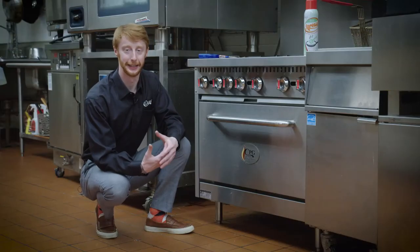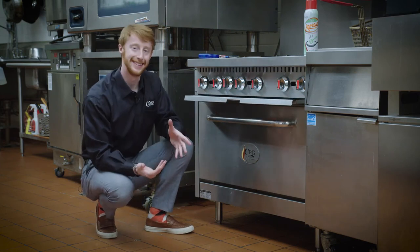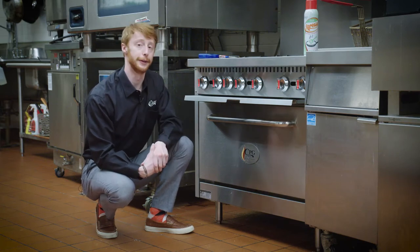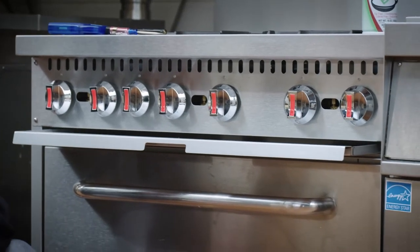At the end of the day when you're done cooking, there's a crumb tray here that slides out. This provides easy cleaning for your stovetop — food particles that fall through while you're cooking land on this crumb tray, making it easy at the end of the day to clean.